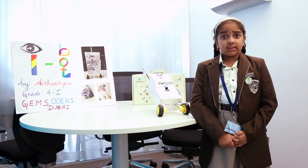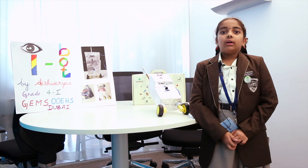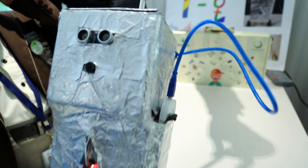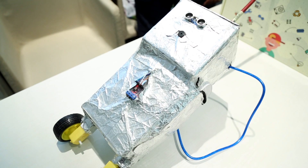A set of wires are connected to the brain and programming is done through Arduino Uno. The program is set up for rotating the wheels in the correct speed and direction for the robot to move forward.